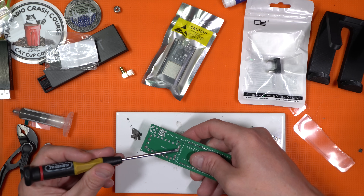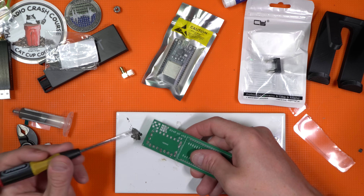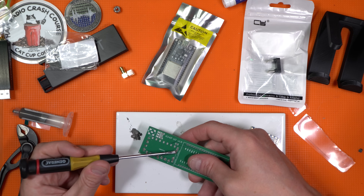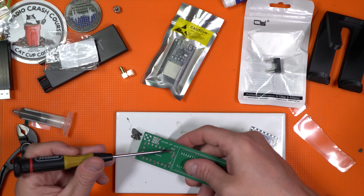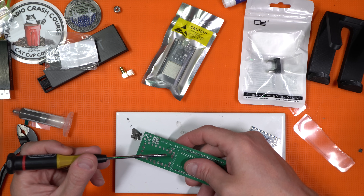I put a bit too much solder on the board, but these pads are so big and the slots for the solder are massive on the module board that we're soldering, so I'm not really worried about it.